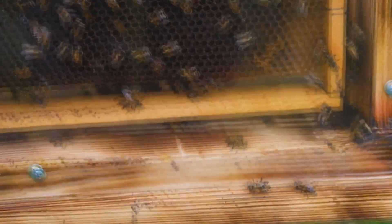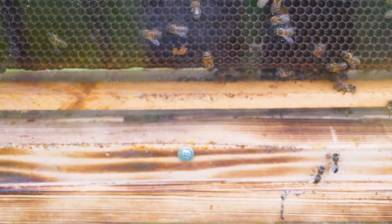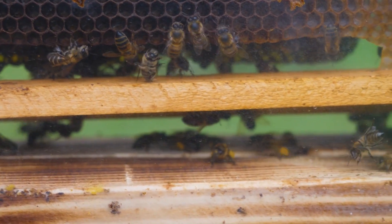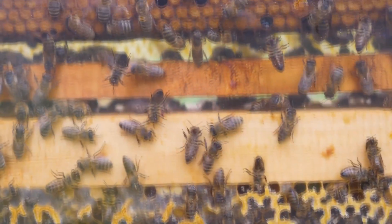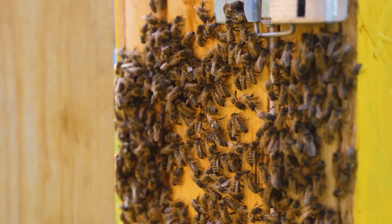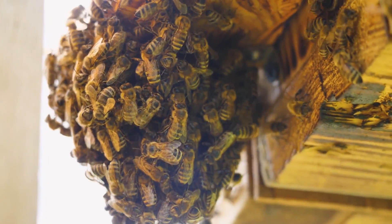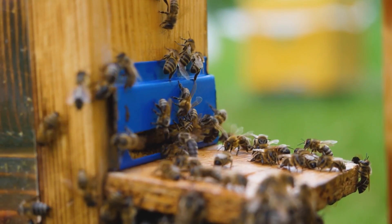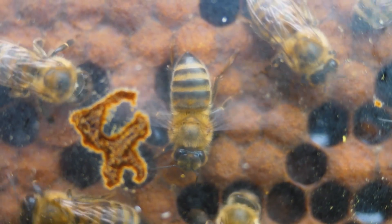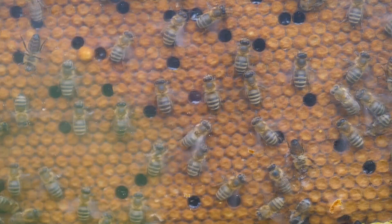The bees are also busy maintaining a constant temperature of 35 degrees Celsius or 95 Fahrenheit — these are the optimal conditions for the development of new larvae. Bees are able to raise their body temperature by several degrees in a matter of minutes and work like living stoves. On hot days, some bees get out to reduce the temperature inside the hive, and if it continues to rise, bees bring water into the hive. The honeycombs are covered with a thin water film and bees evaporate the moisture by waving their wings, turning themselves into fans to distill superheated air out through the entrance.